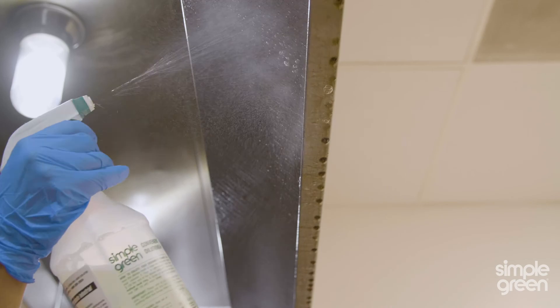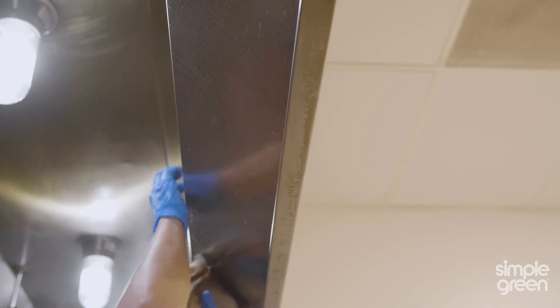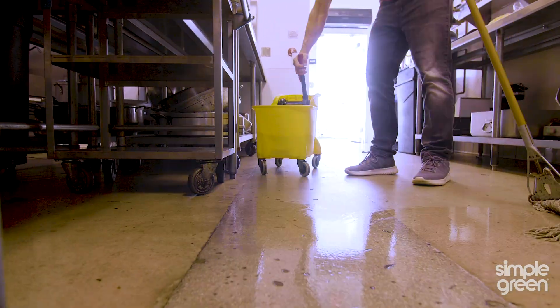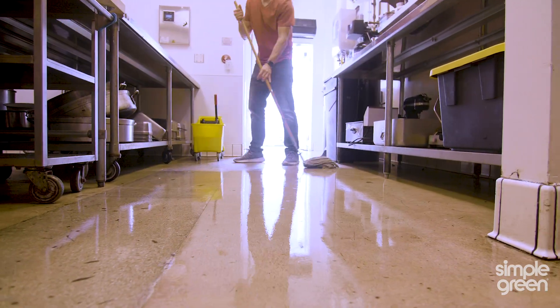It was very important to me that our kitchen is very clean and sanitized so that our guests feel comfortable knowing that their food is coming from an extremely clean kitchen. We can't do our job unless we have a clean kitchen. We love using Simple Green products because it gets the job done on a budget, and there's nothing better than that.